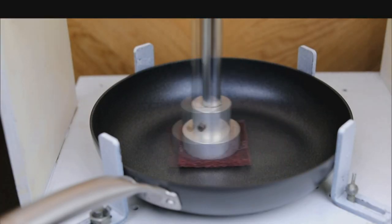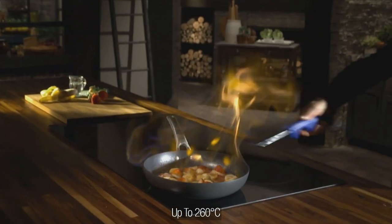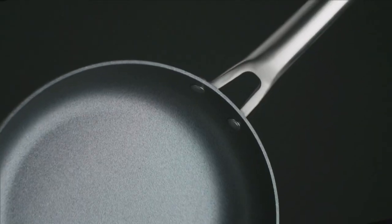After 80,000 cycles of abrasion, these Forever Pans are still non-stick, and they can take the heat, so you can go straight from the hob right to your oven. No problem for these pans.